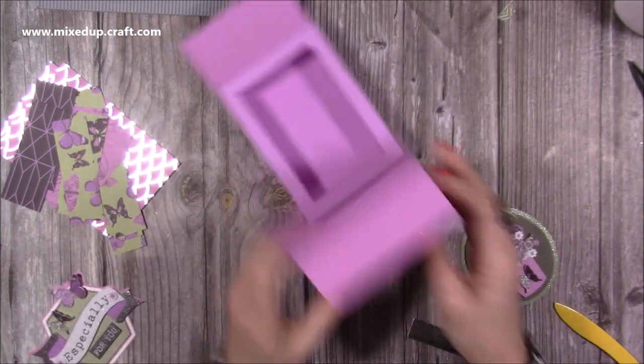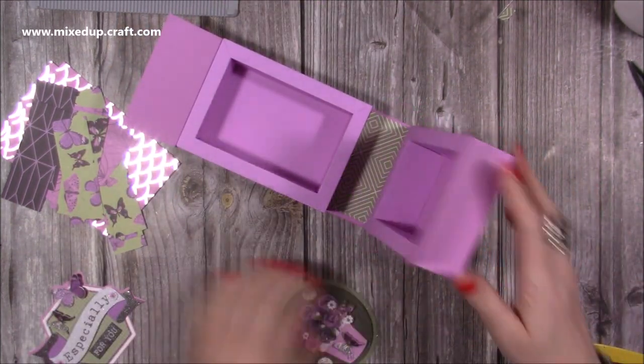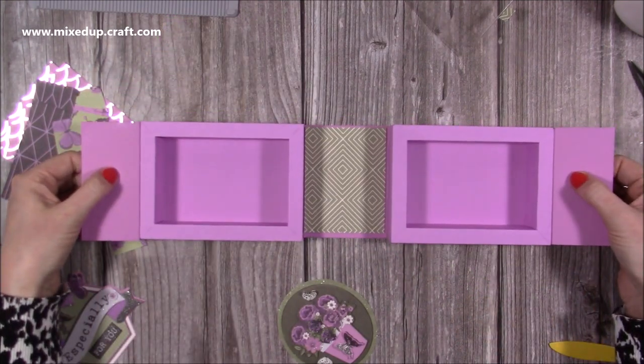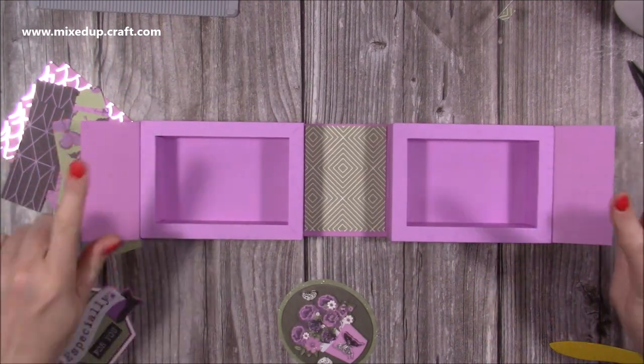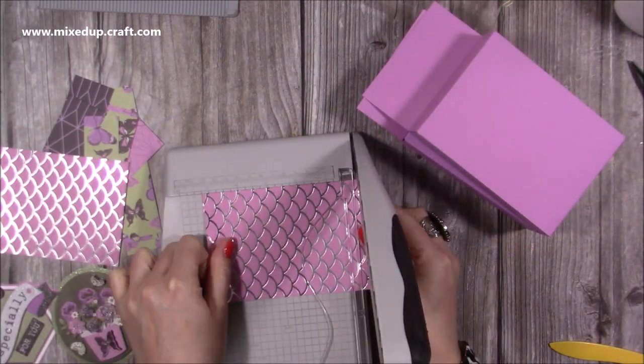I'm going to get all of those stuck down, get the sweets popped in, and get the topper on. Before you stick down the panels for this side, you'll need to add the magnets if you're going to do that — I'll show you that in a moment.